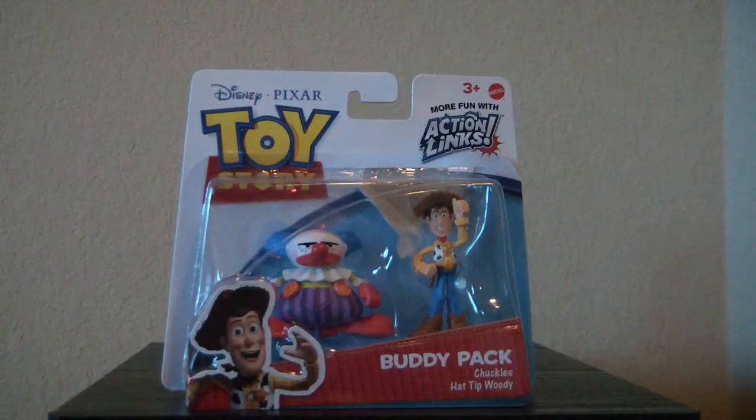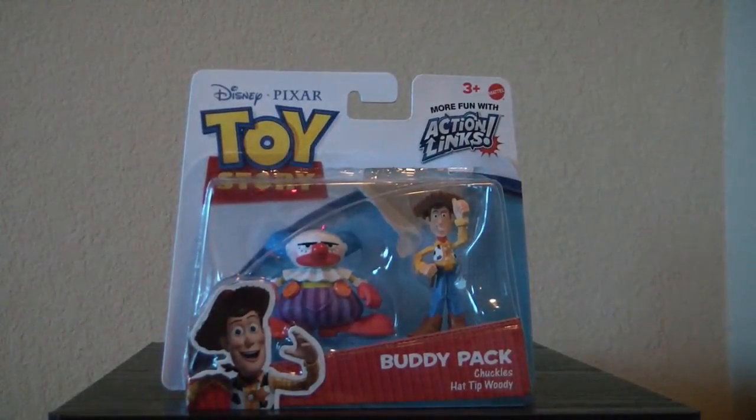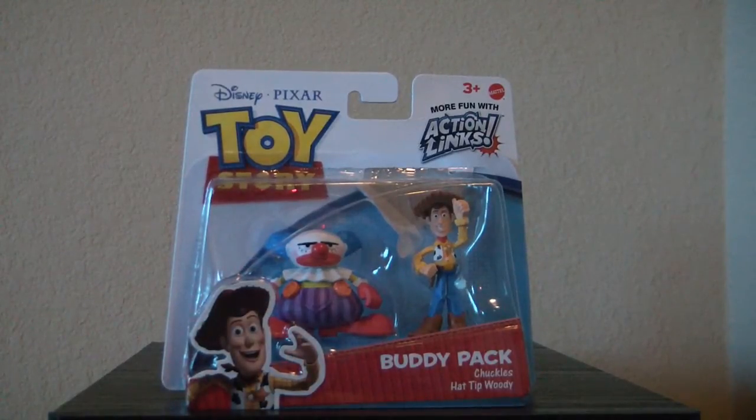Hello everyone, this is MrClown01 and today we're looking at the Toy Story Buddy Pack featuring Chuckles and Hat Tip Woody. Let's take a look at the package. You can see it was opened. When I went to the store it was like that, but I had to get this one because it was the only one they had and I've never seen another figure of Chuckles in any assortment of any sort, so I wanted that one.